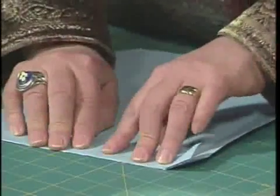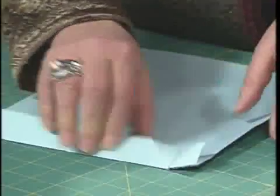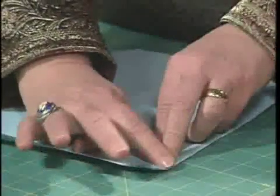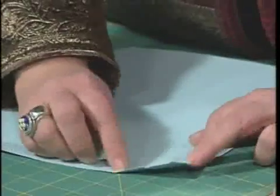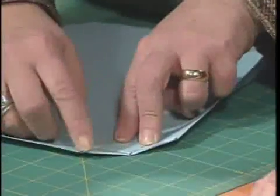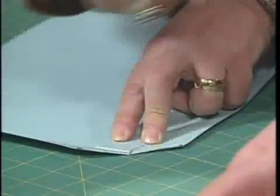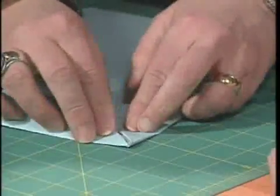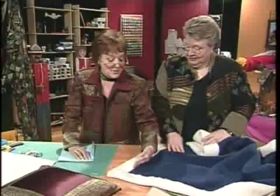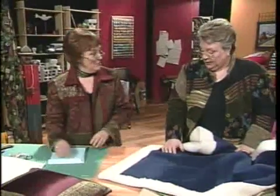To miter the corners: fold in your border — one inch, two inches, or whatever width you want — fold it in one direction, then fold it in the other direction. When you get those two folds, fold them back on themselves. That creates your diagonal miter, and then that piece flips in to give you a clean mitered corner. Then just sew it down — very quick.